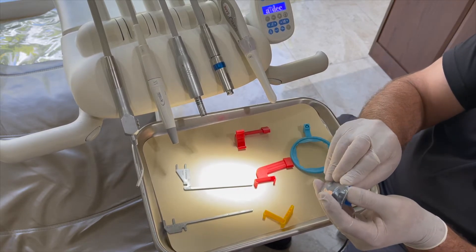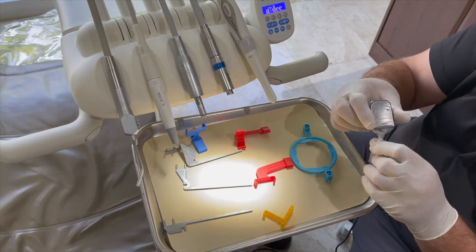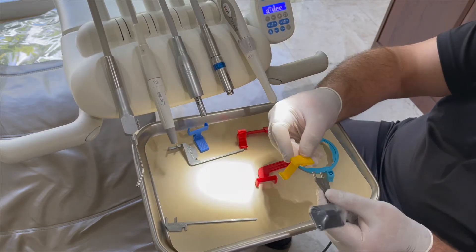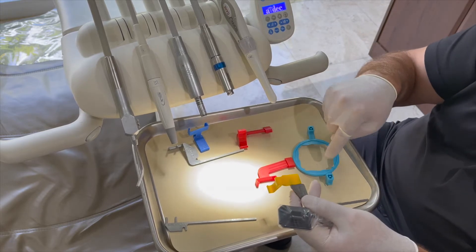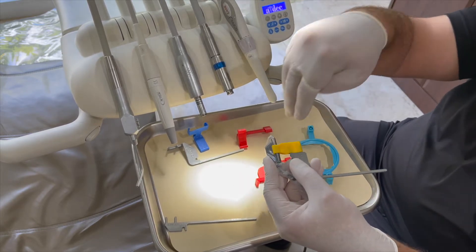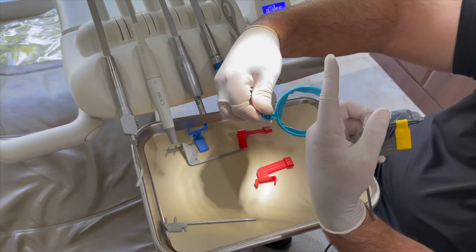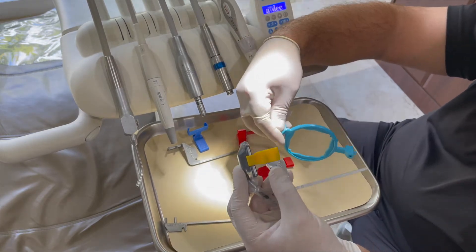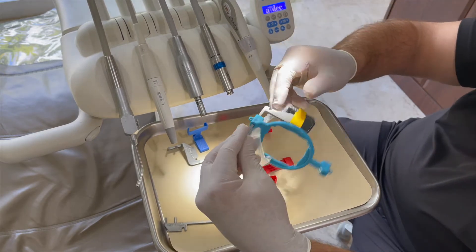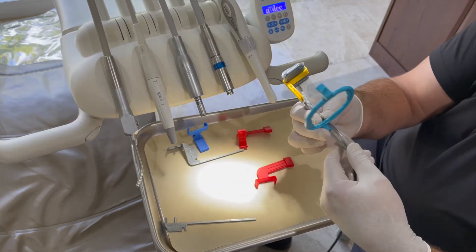Now we're going to move to my posterior shot. The posterior bar is the one with a right angle, the holder is yellow, and the ring will be the one that is offset. It's easier to put the sensor in first — clip it on. Now I know the sensor is going down, so I need to make sure the ring is oriented going down as well. See how the ring is higher when held one way, and lower when twisted — I want the ring going down so the sensor will be centered.